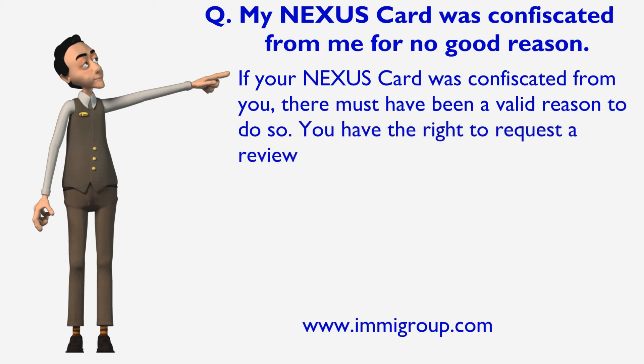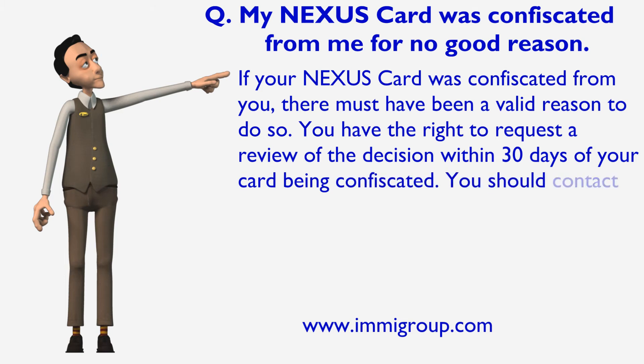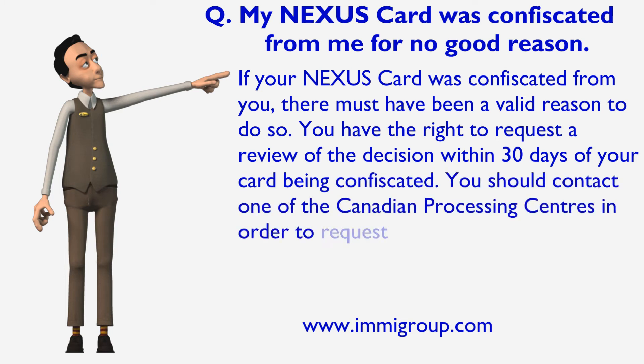You have the right to request a review of the decision within 30 days of your card being confiscated. You should contact one of the Canadian Processing Centres in order to request a review.